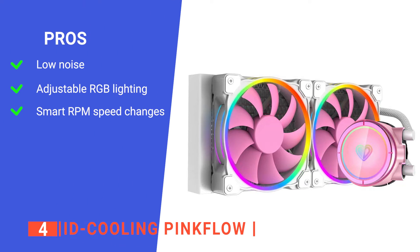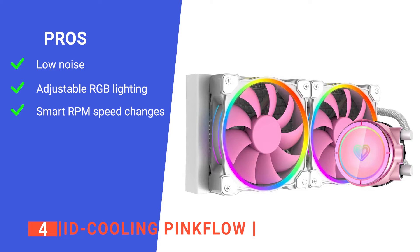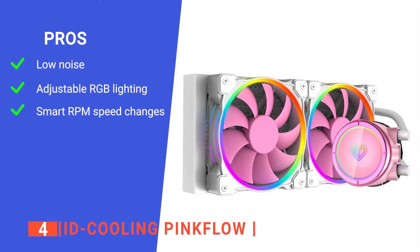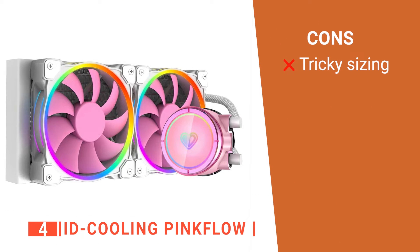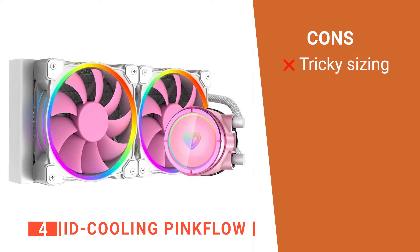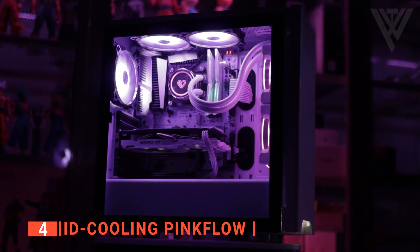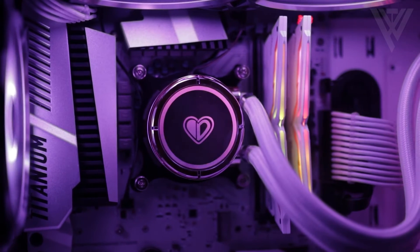Its pros are: it's very quiet, so you won't get distracted while gaming; its RGB lighting on the pump and fans are adjustable to match your PC build; and it effectively alters fan speed to meet your CPU's needs. However, its bigger fans might not fit in all PC cases, so checking the sizes is a must. You should consider this unit from ID Cooling if you're looking for a stylish CPU cooler that's also very effective.